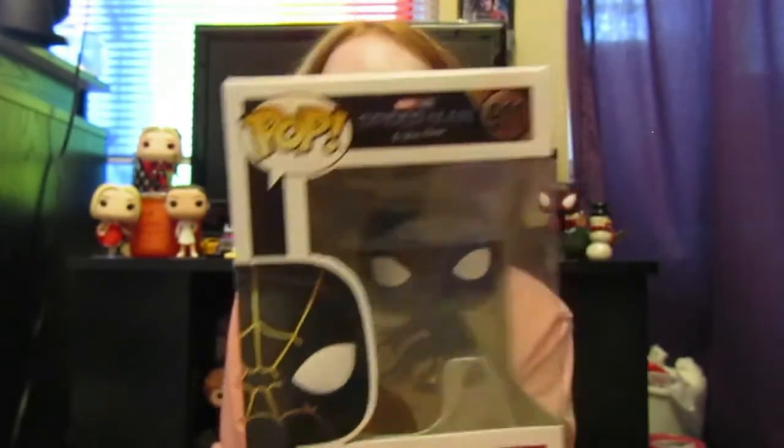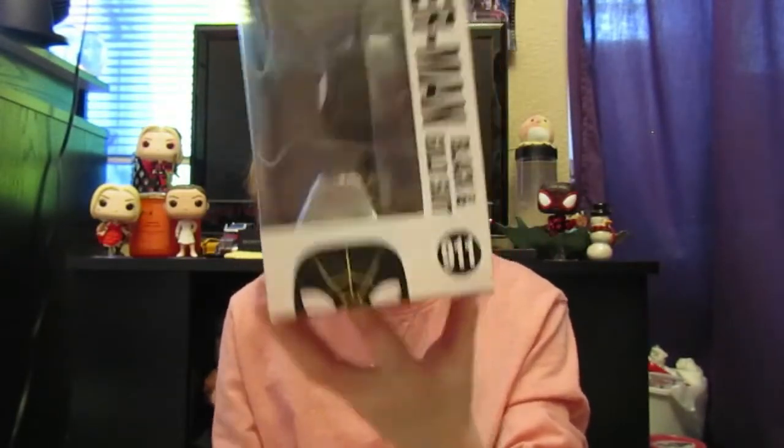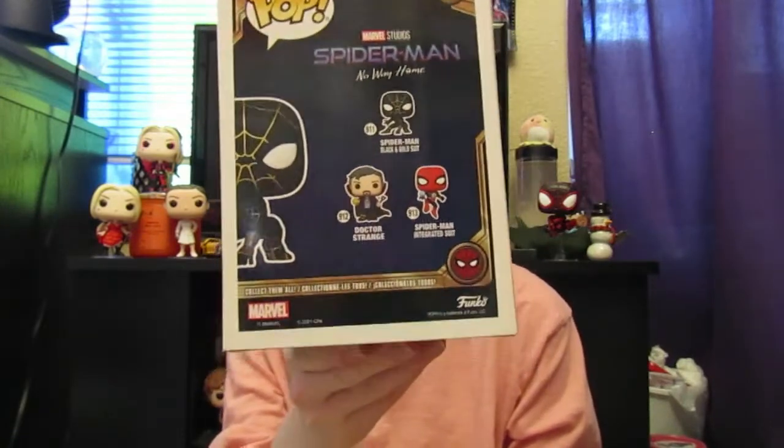Here's what he looks like inside the box. On the side it says Pop Marvel Spider-Man and you can see him peeking up. On the back it shows you all the other ones you can get, which is Spider-Man Integrated Suit as well as Doctor Strange.